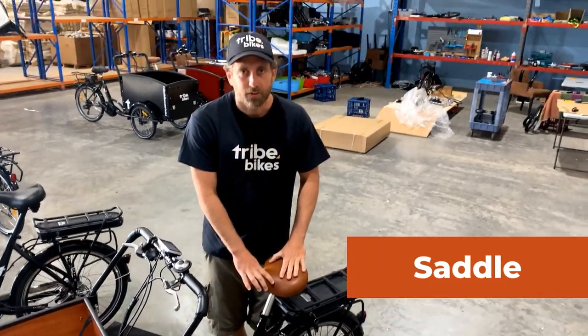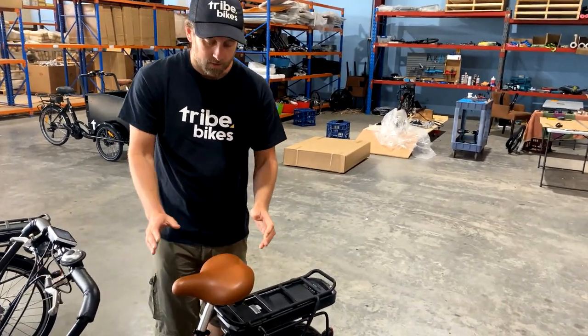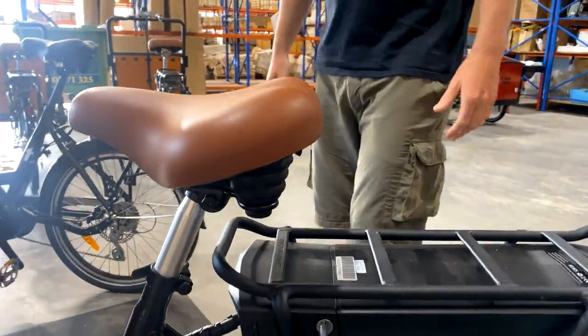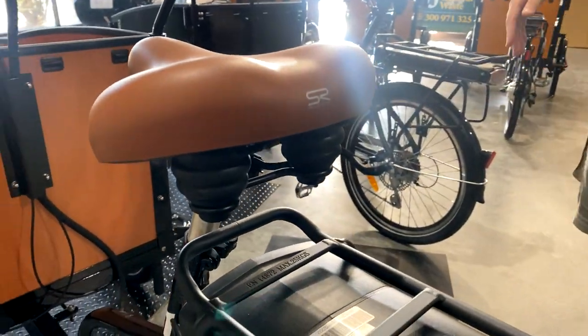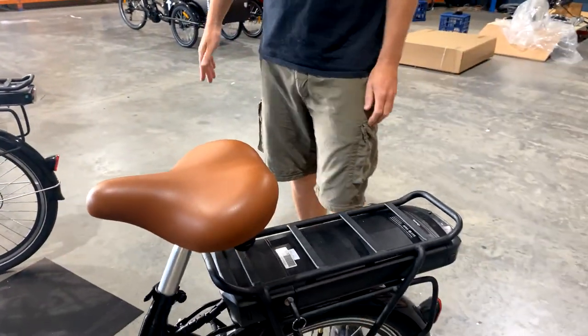We've got an upgraded saddle on the new bike — this is a Selle Royale spring-loaded saddle, a bit more streamlined and more durable than the old one, really nice design. It comes in black and brown and is really comfortable. We've done a fair bit of riding with it and no sore bumps.